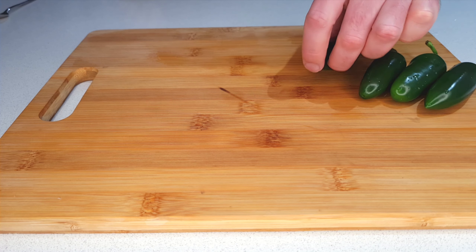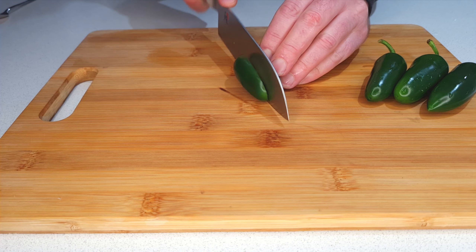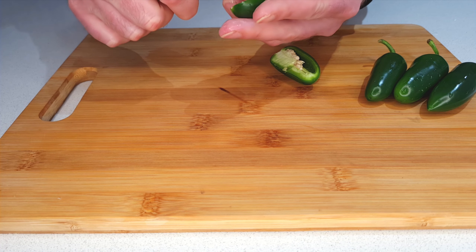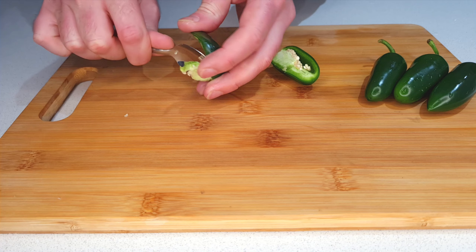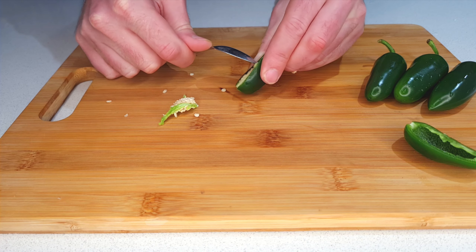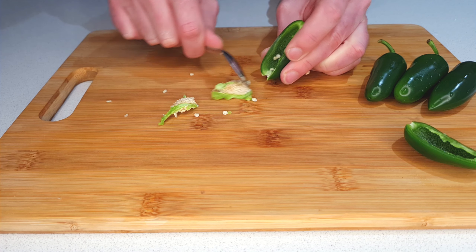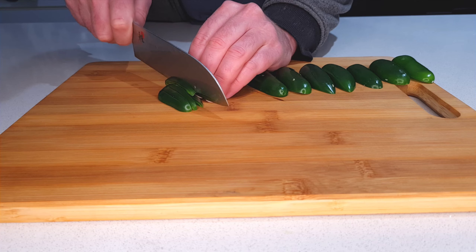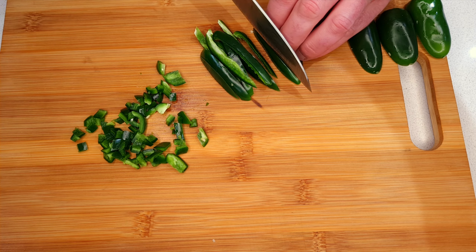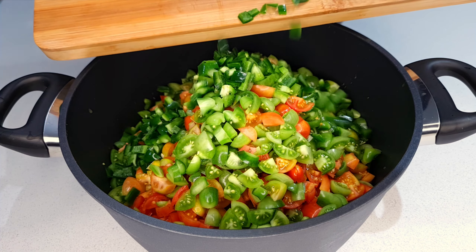For a little bit of background heat and some delicious flavour, I'm adding four green jalapeños. This chutney isn't spicy by a long shot, but I find this gives a very subtle hint of heat in the background just to liven up the palette. Because I don't want too much heat, I'm using a spoon to scrape out the seeds and the membranes. If you'd like it spicier you could leave those in, use more jalapeños, or substitute hotter chilies like serranos, Thai chilies, scotch bonnets, habaneros, or even Carolina reapers if you're feeling game. But I'm keeping this one nice and mild, and just like the tomatoes we're slicing those into a small dice, then into the pot they go.